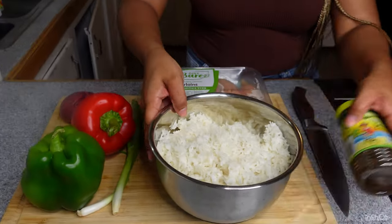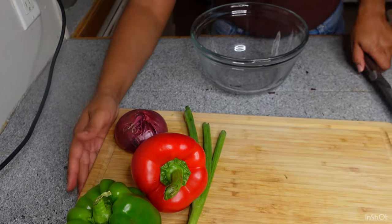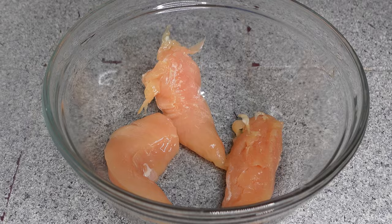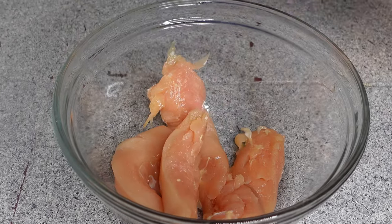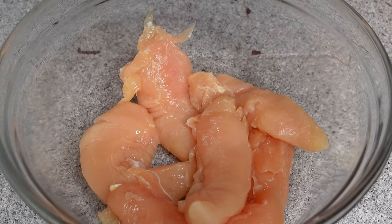And my mild Walker's Wood seasoning. If you don't have any day-old rice, head to your nearest Chinese food restaurant and just get some steamed white rice and I promise y'all it'll turn out the same. If not, you can go ahead and do the day-old rice.